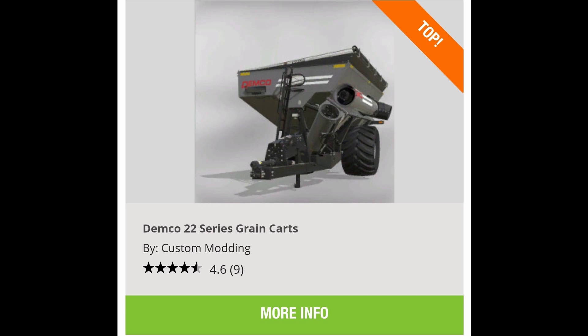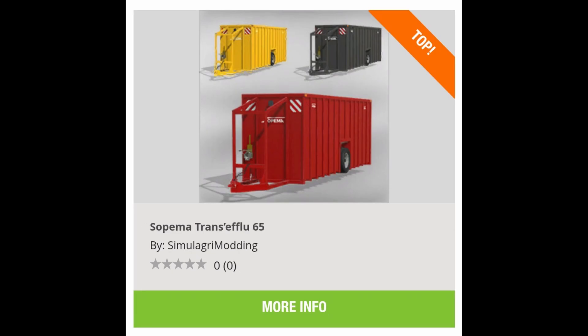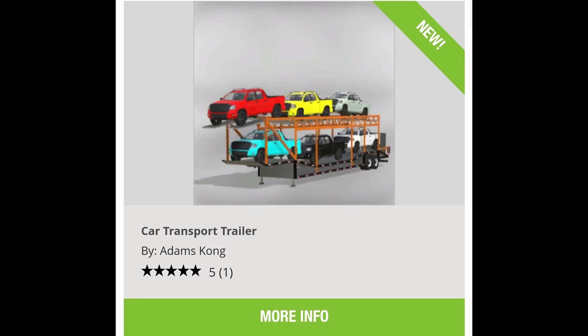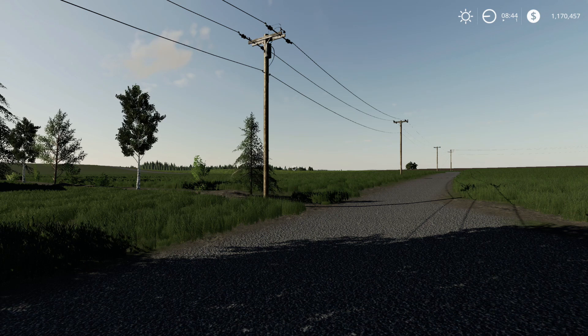We got the Demco 22 Series grain cart from Custom Modding — I know everybody's been waiting for that. We got the Camera RT16, the Soma Trans Efflu 65, Class Liner 500 Profile L, car transport trailer, and European safety signs for harvesters.